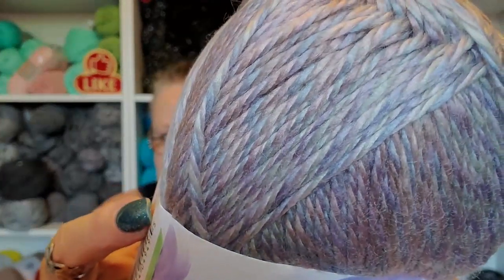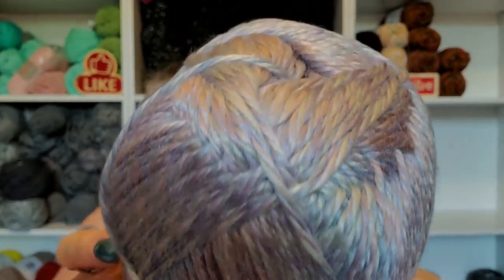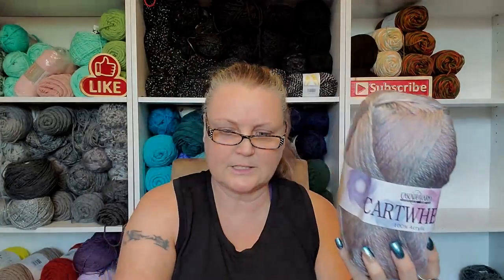This one's 100% acrylic — thank God. This one's called Cartwheel and it looks like it's a bigger ball. It is — 328 yards, 300 meters. The color is 07. Look at the colors in there, isn't that pretty? So pretty. Look at the ball, look at the comparison. I'm excited about this, and I got four of these.